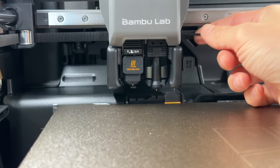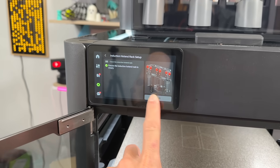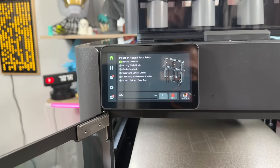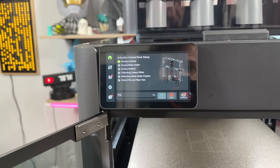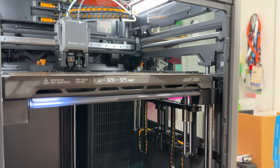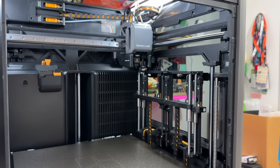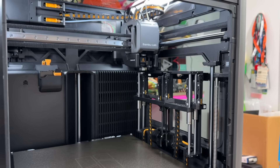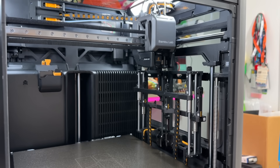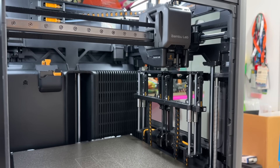Now we're going to set up the induction hotend rack. This is the hotend, this is the latch — I click next, ensure the rack is empty, and click start. It's homing the tool head, the blade holder, cooling, heat pad calibration, camera offset, hotend rack setup. There's a camera on the nozzle too — pretty cool. The rack is moving up and down — that thing is fast! They seem to be using a camera system to align it.